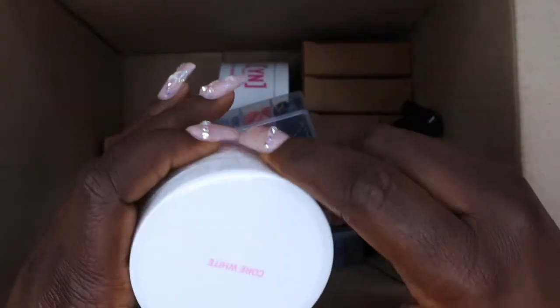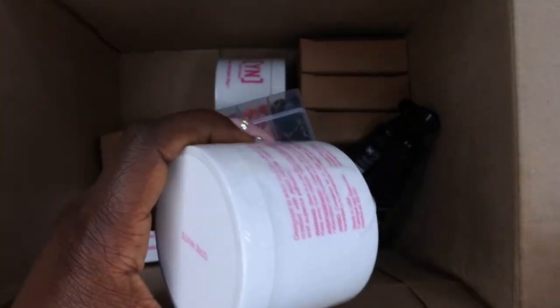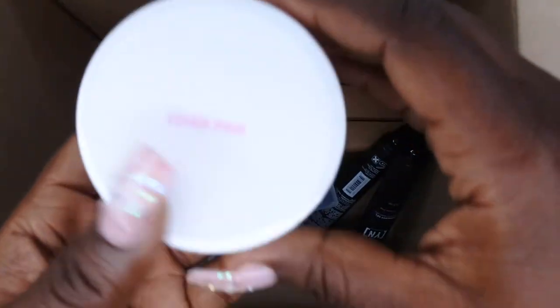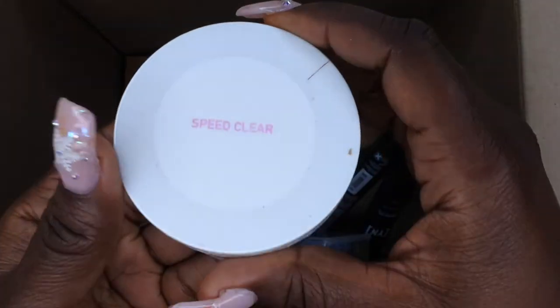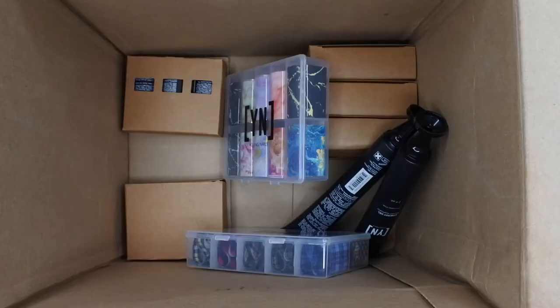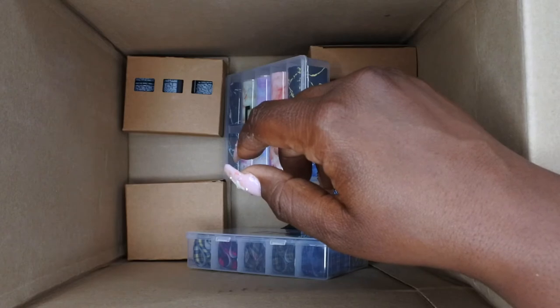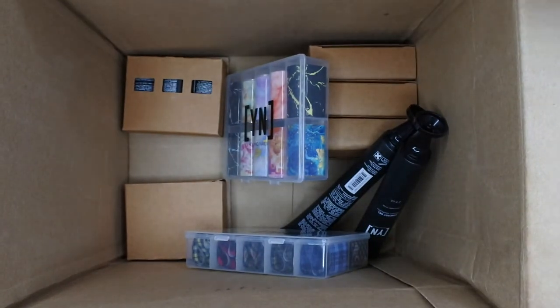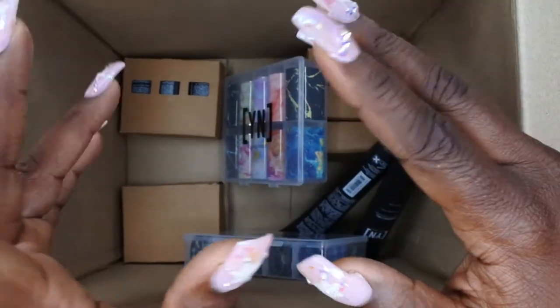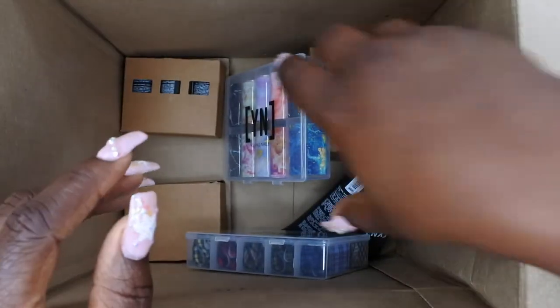It also came with Core White — the label got a little loose but that's not a big deal. We also have Cover Pink and Speed Clear. Three of these powders I already had; the only one I didn't have was Core White, which I think is actually a milky white. I've been wanting a milky white acrylic powder for the longest time and actually attempted to make one myself, so I'm happy to have a high-quality one from Young Nails.